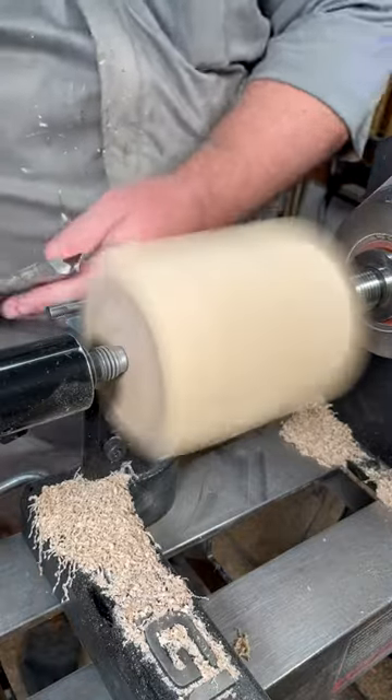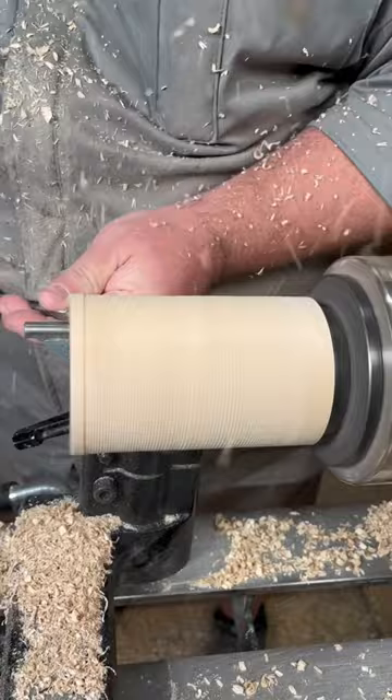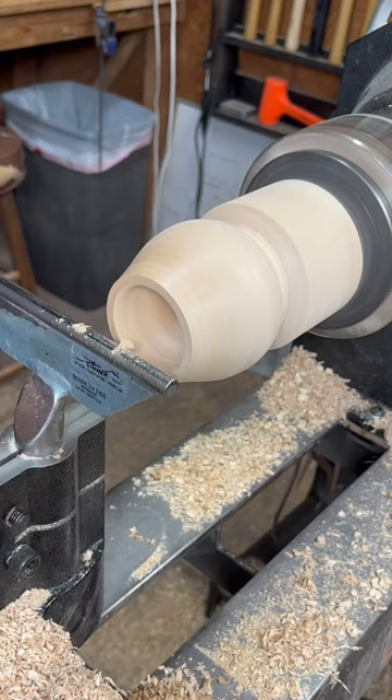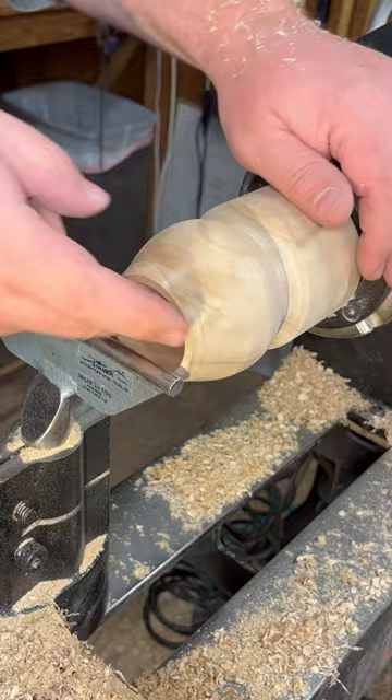What do you think I'm making today? Rounding a piece of wood and shaping a little bit. Looks kind of like a tulip or something. Scooping out the inside — is it like a cup? Kind of looks like a cup.